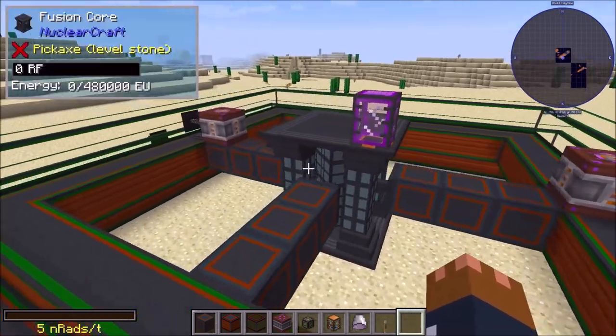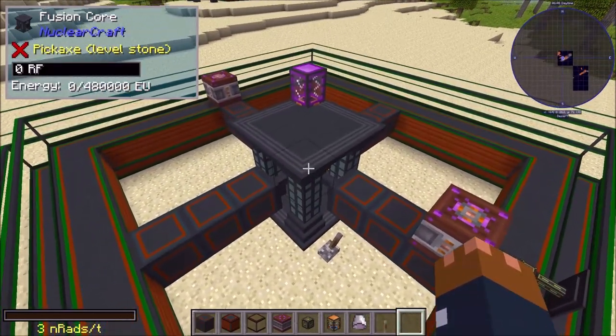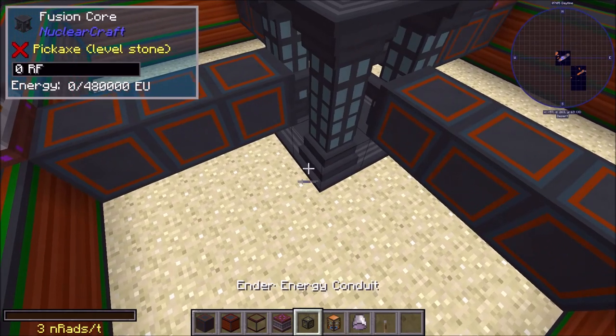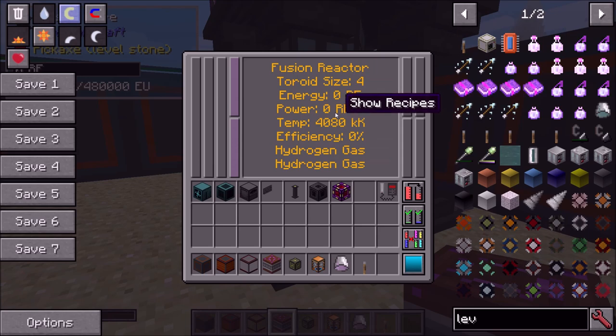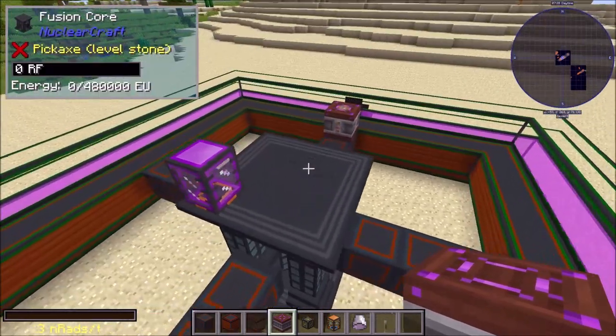Now that the fuel is sorted, we need to give the core some power. We need to get it up to a temperature of 8,000 kilokelvin — that's the ignition temperature for all fuel combos, always 8,000. Once you get there the reaction starts and the temperature rises on its own. You feed power into the core to raise the temperature. I've got a creative capacitor so it should happen fast. If you run out of energy the temperature drops, so you want to do it in one big burst.